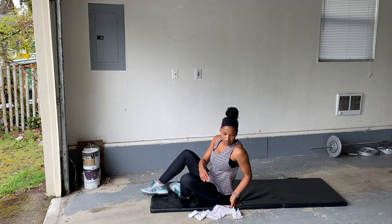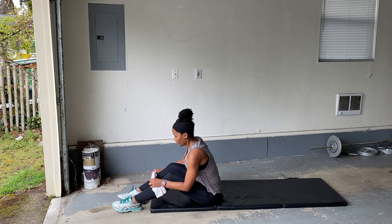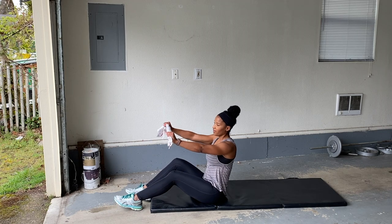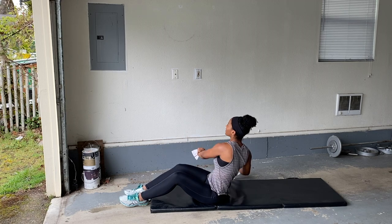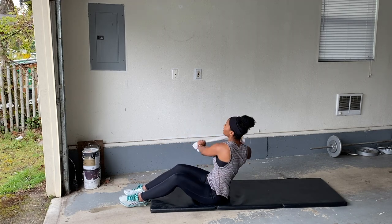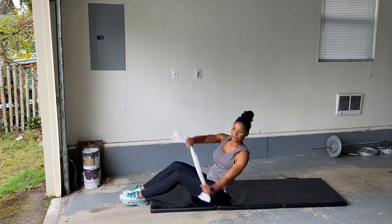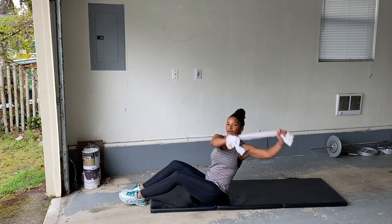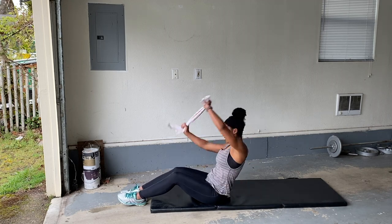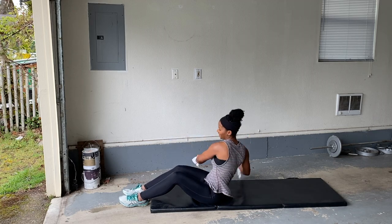Good. Lean it back. Come on, you can do this. Come on — you're rowing a boat, you're paddling. Paddling. Good.